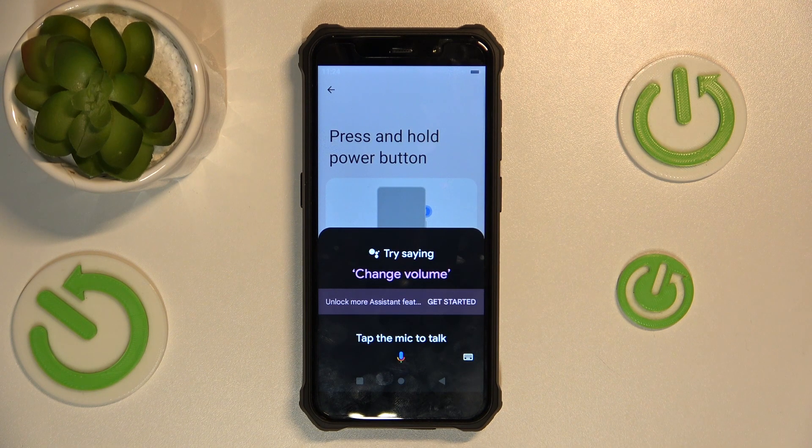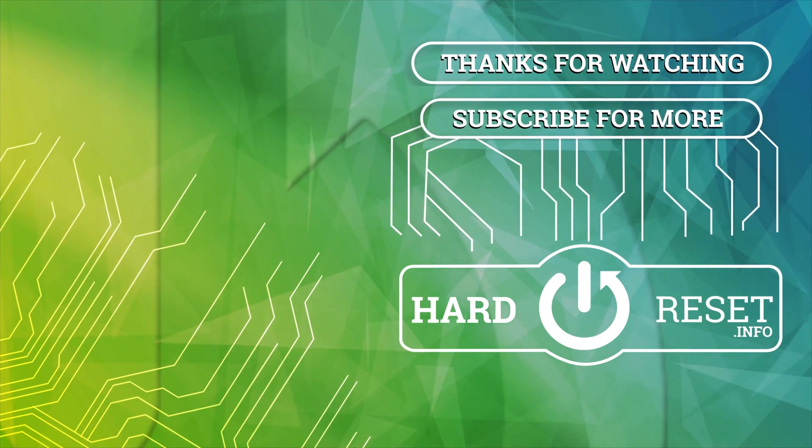Thank you for watching and please remember to comment, like and subscribe. Thank you.